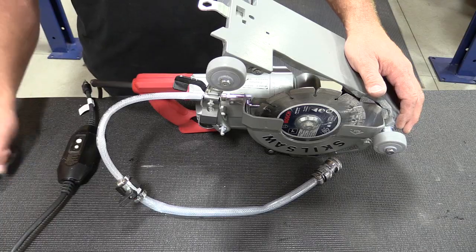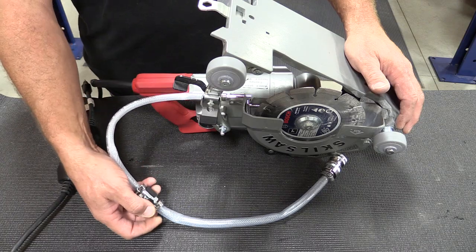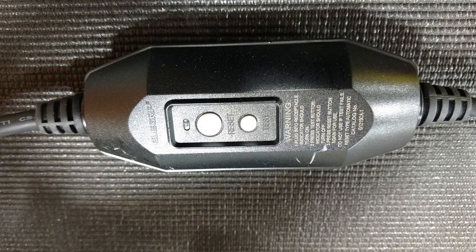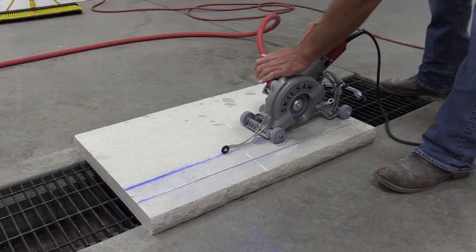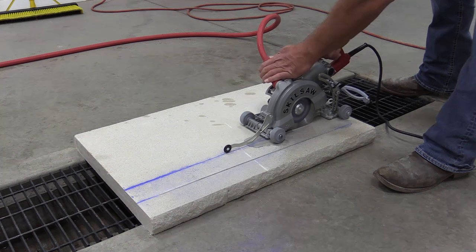This saw is equipped with a water feed nozzle with an adjustable valve for flow, and also has a ground fault circuit interrupt for those wet cuts. This saw was designed for safety and accurate cuts in an indoor environment where you really want dust-free, single person operation.